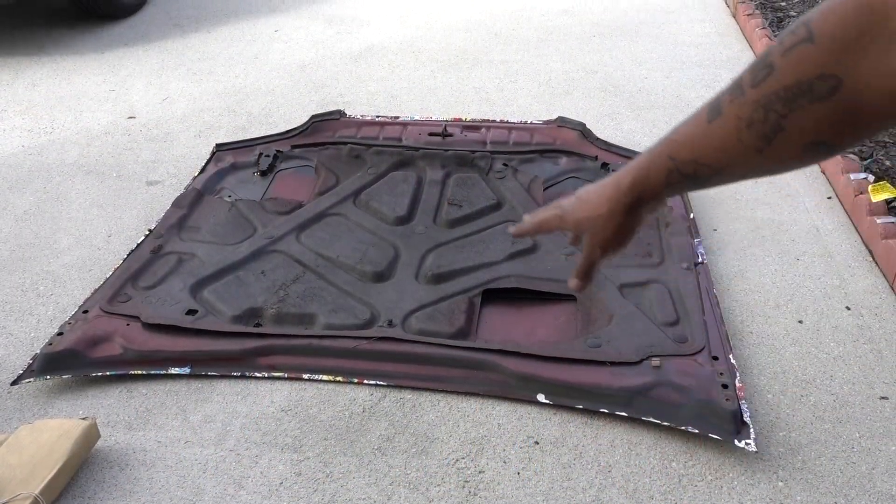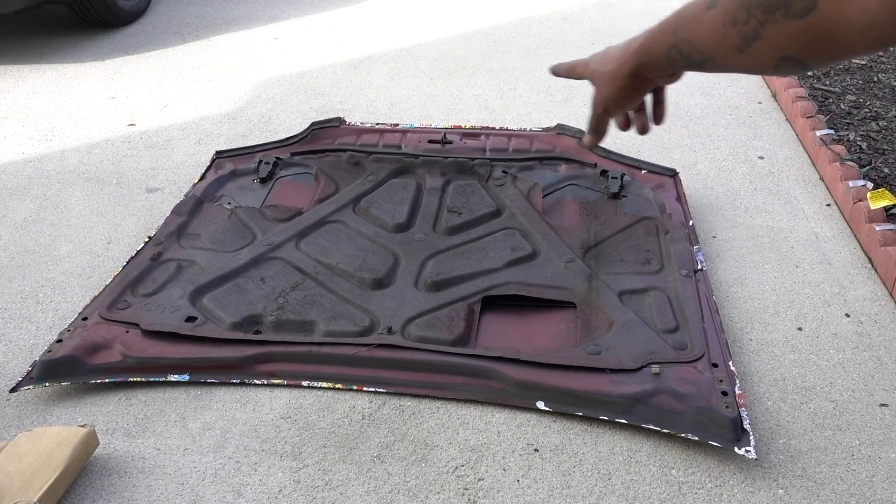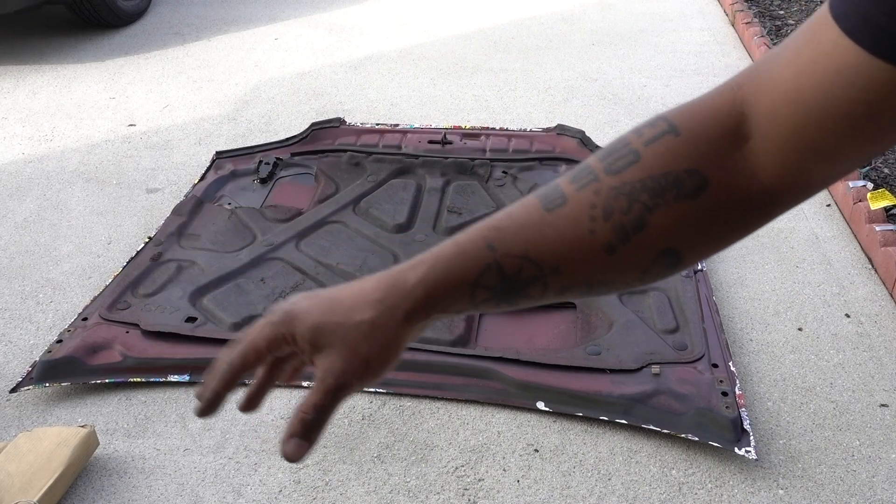The next process is really simple. I have to remove the heat shield and the weather stripping on the front. Once I transfer all of that to the new hood, we're good.